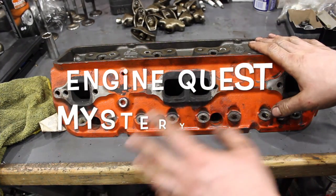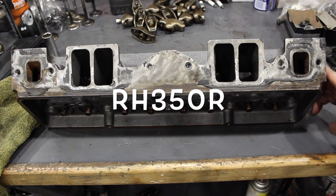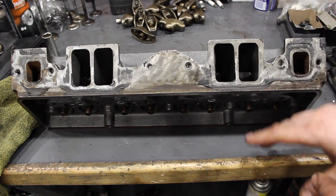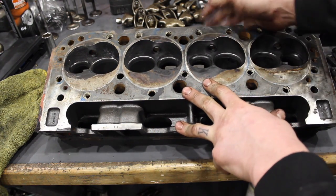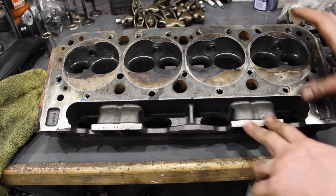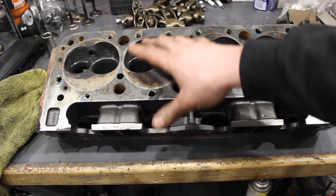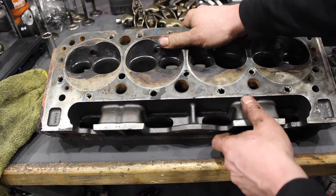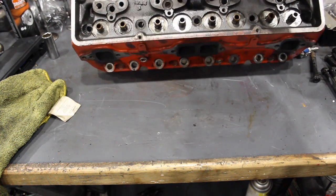Here's another head I'm going to do a little bit of work on — an Engine Quest RH350 steel head. I can't get a lot of information on it, so I don't really know what to compare it to, but it's very similar to the Dart head. The ports are bigger, the combustion chambers are a little bigger — 64CC versus the Dart's 76CC — same size valves, 2.02 and 1.6. They have thick decks and are just about as heavy as the Dart heads. I've sent an email to Engine Quest to get more information, but it'll be really interesting to see how well these do.